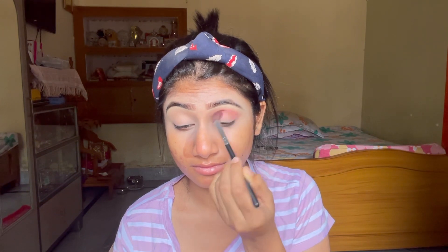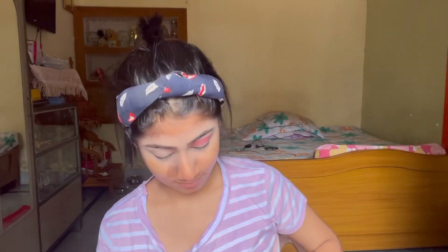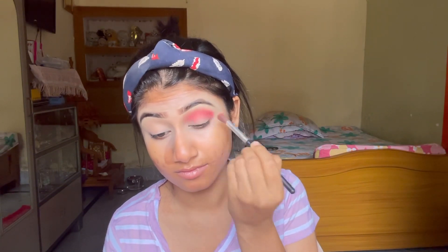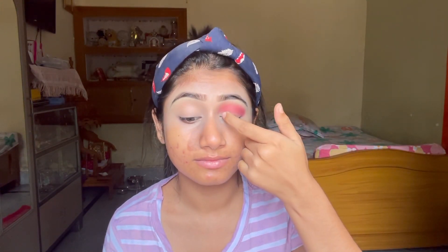Because it is a party makeup, it is a little gorgeous eye makeup. First of all I am using a light pink color shade as a transition, and then I am using a darker deep pink shade. I am using a little glitter here — not much, just a little bit. This is a brown to golden type metallic middle shade.